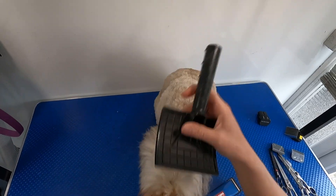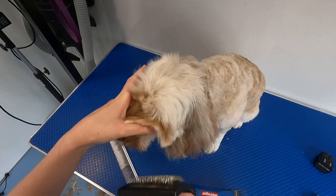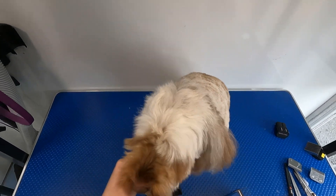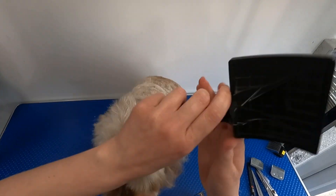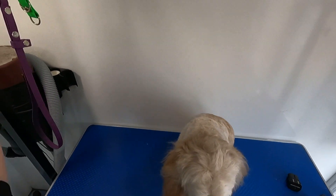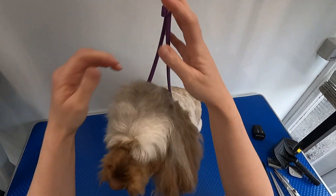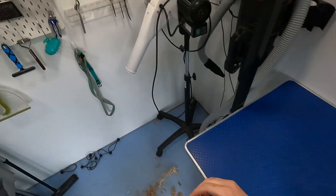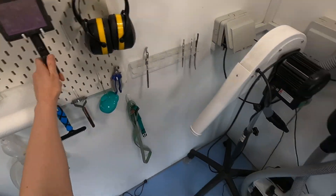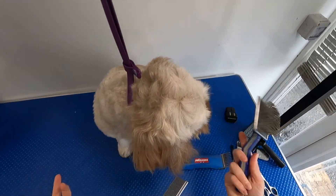So I'm going to start by brushing everything out. I have fluff dried her head so she's already had a bit of a brush. She's got some mattes in her ears that we're just going to have to thin out. So I'm going to pop her in the neck noose because she's got a habit of putting her head right down low when I do her ears. I'm going to come in with my detangle brush. This is a brilliant brush — it's from Artero.